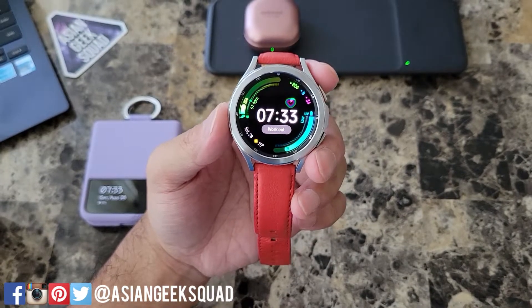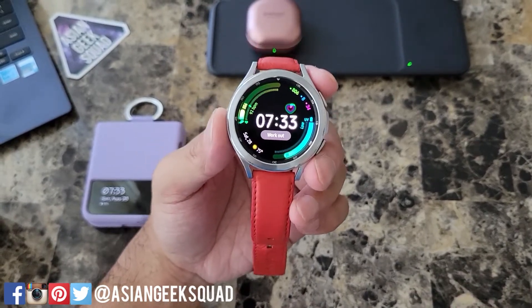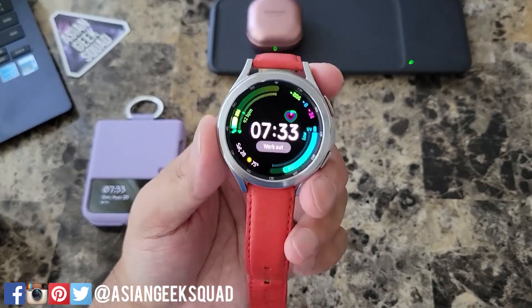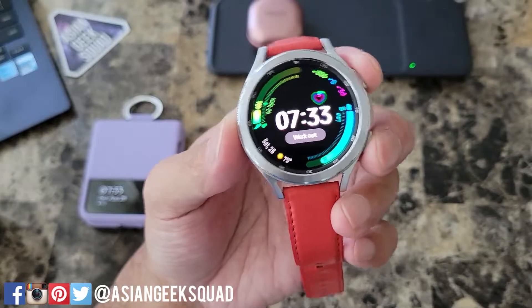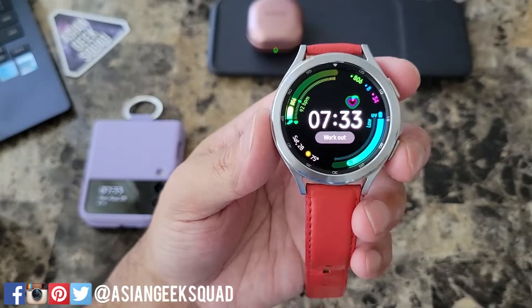Aloha everyone, this is Max with Asian Geek Squad. In this video we're going to show you how to take a screenshot and also share it with your phone. All you have to do is tap these two buttons at the same time — your Home and Back key — and we just took a screenshot of your watch face.